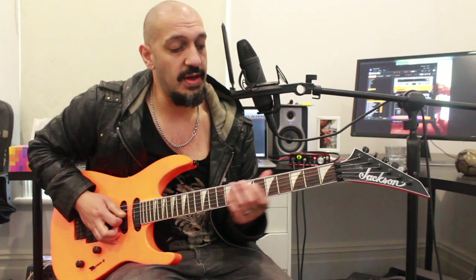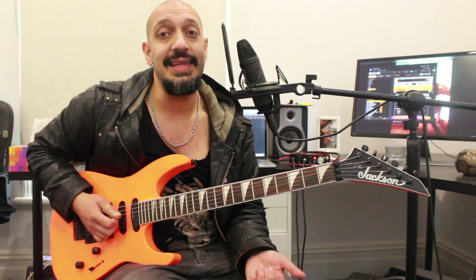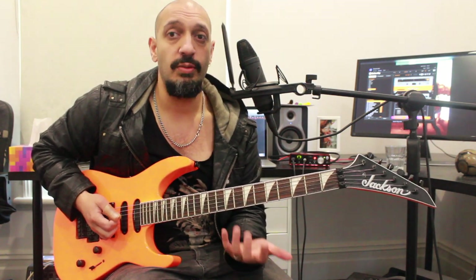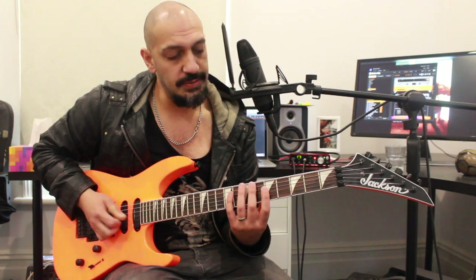So this is what we should have thus far. We want to repeat that phrase twice, then I'm just going to bring that up diatonically through the scale. I'll show you the five notes that I'm working with, and then we'll put the pattern to them.